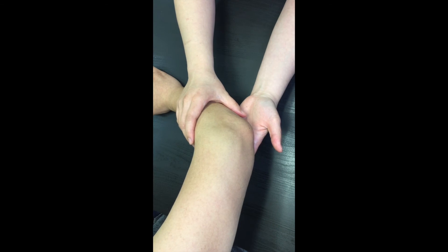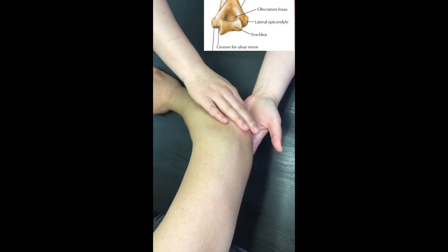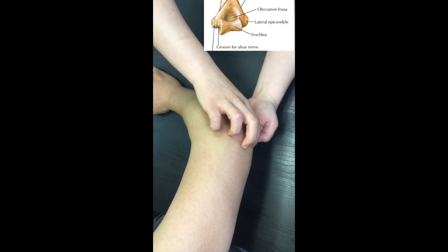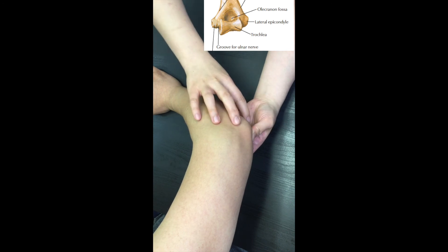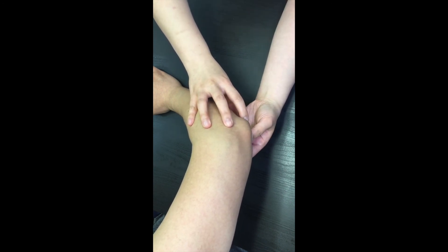Let's palpate the notch now. First, palpate the olecranon, and then roll your finger gently toward the medial epicondyle. On the posterior side of the medial epicondyle, you can feel a soft, round, and tubular structure. That is the ulnar nerve, and it sits on the notch.